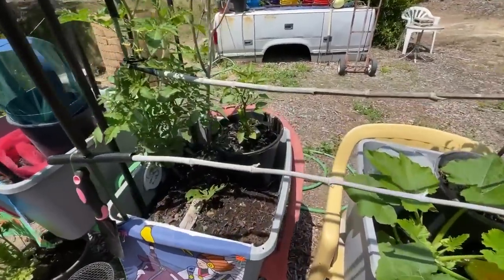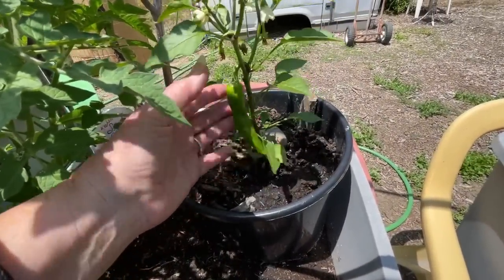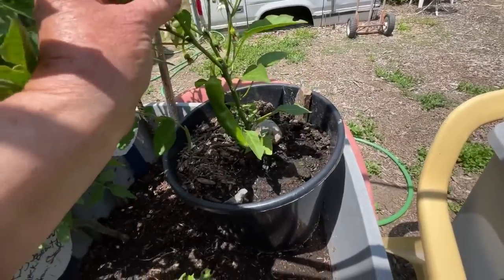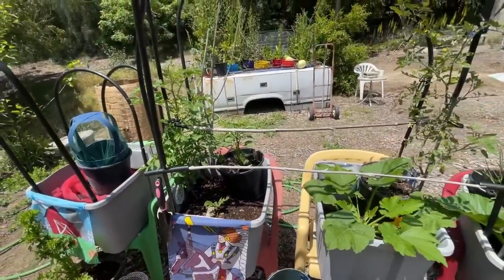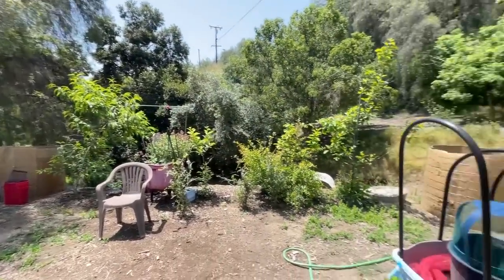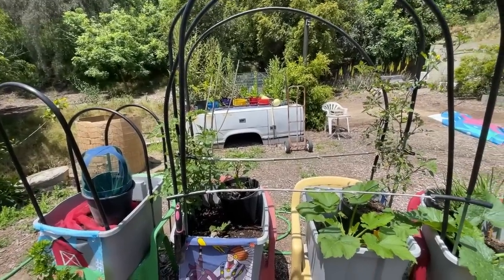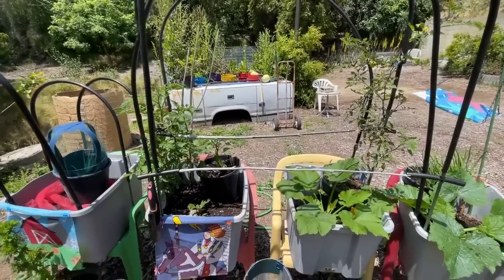My little pepper has grown a pepper — and there's more peppers coming everywhere. In the beginning it wasn't doing that good because we've got wind that comes up the canyon, and peppers don't like a lot of wind. I learned that as I was growing — it's something we all learn as we work with our plants.